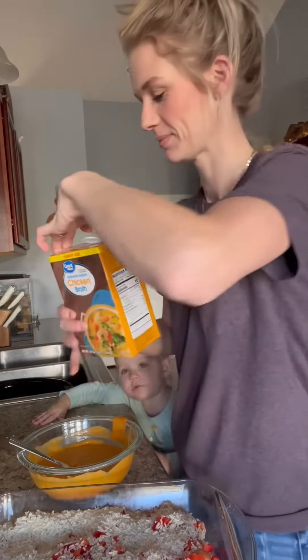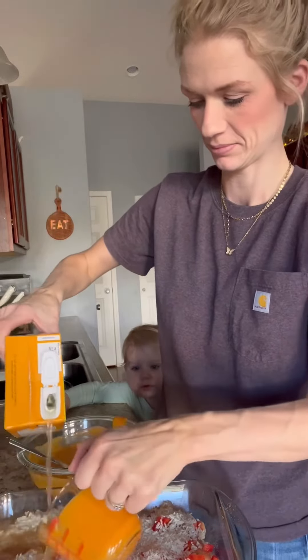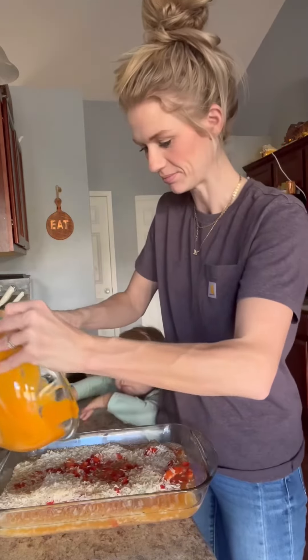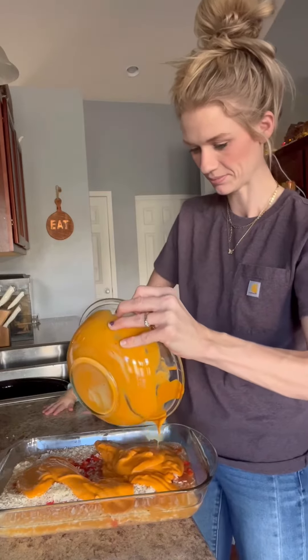Stir this up really well. You could actually put some ranch seasoning in that — I meant to but Georgia distracted me. Then add two cups of chicken broth, and then you're going to pour your sauce over all of this. Kind of give it a nice stir.